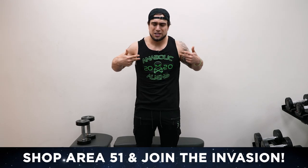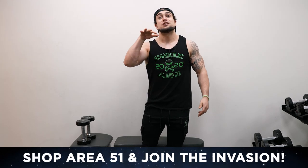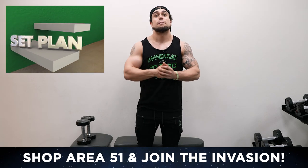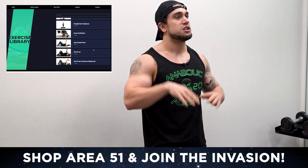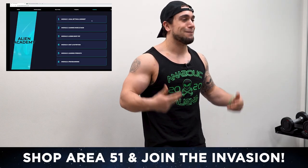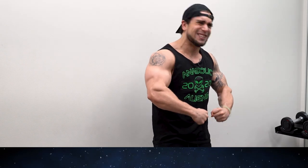Real quick before we get into this routine — if you haven't checked out Area 51, go get some dope Anablock Aliens apparel. It is on anablockaliens.com, my website. We also got the membership there — join the Invasion. Thank you so much for your support. Personal training, workout programs, diet plans — I got it all for you. Much love, let's pump these forms up. Let's go.